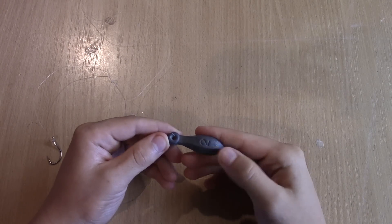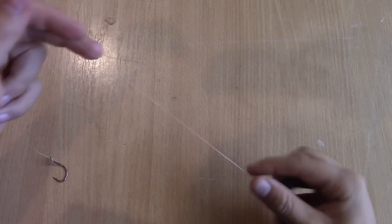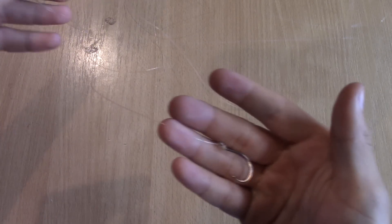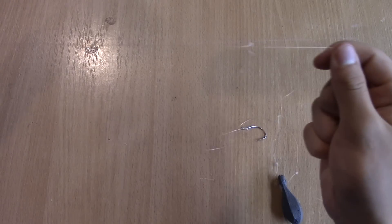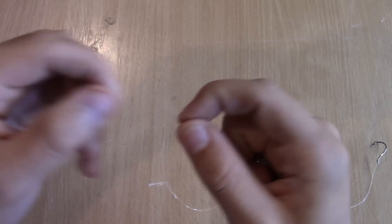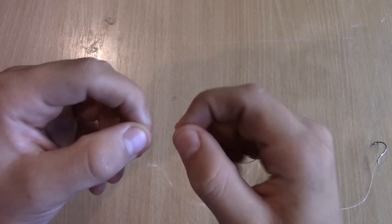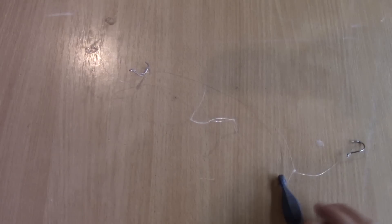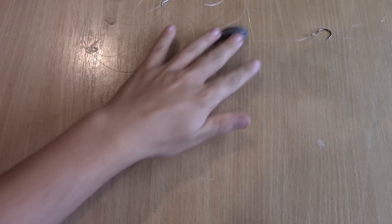First I'm gonna show you guys what the rig actually looks like. The setup starts off with the sinker at the bottom, then going up the line it parts off into the first hook, and then a little bit further up it parts off into another hook. At the very end there's a little loop where you tie on a swivel to your main line and clip it on. Yours may be different depending on how many hooks you want.